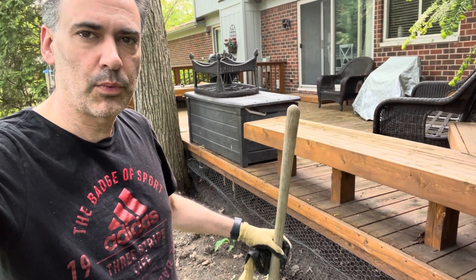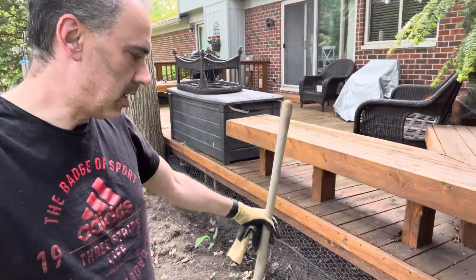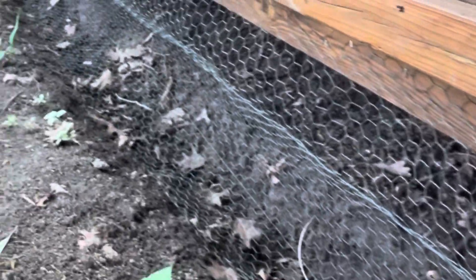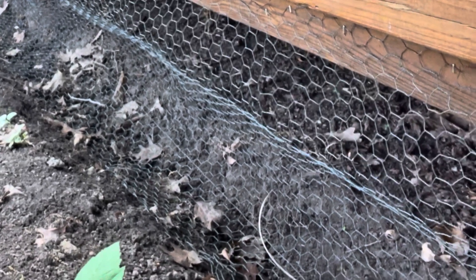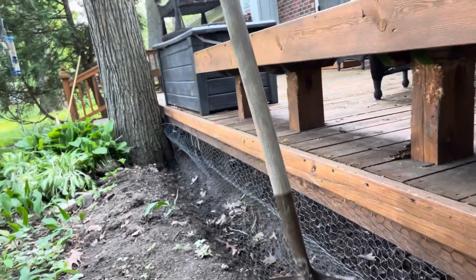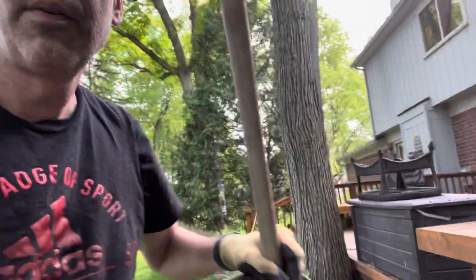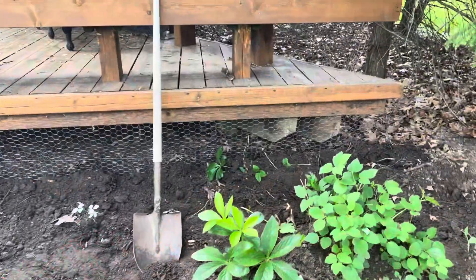The chicken wire is all mounted to the top of the deck, hanging all the way across going down about eight to ten inches. I'm going to cover this up with dirt and then plant that area. I was thinking about putting rocks in there but I'm just going to put some nice hostas in — when they grow they'll cover up the chicken wire. If I ever have a problem with something digging in there I could throw some rocks or pebbles in there as well.